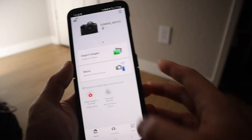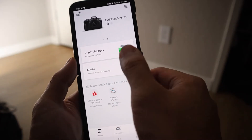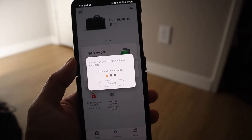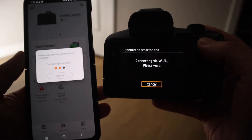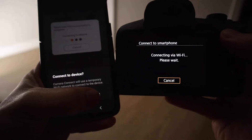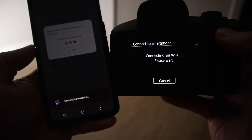Once you have them connected, you're just going to want to click one of these items here where it says import images. It's going to be searching for network, and on your camera and on your phone it's going to start searching. You're going to hit connect — connecting via Wi-Fi.